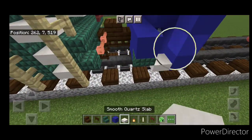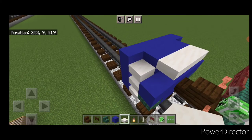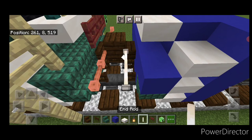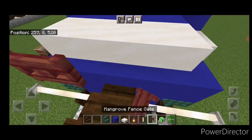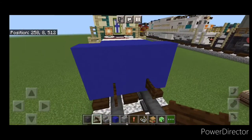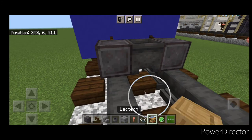Then put three smooth quartz slabs coming up, three on the top middle back here and three on this side. Take out a dark oak fence gate, open one up above this rail and on this side above this rail. Then put two end rods here and two end rods here. Up here put two birch fence gates and a creeper head. Come in front of this and put a dark oak fence gate sideways above each rail. In front of that do a set of netherite wheels with a cauldron in between them, then on the middle do a string and a lectern.